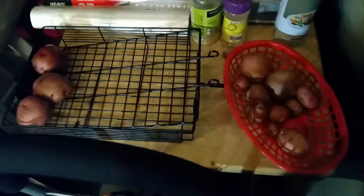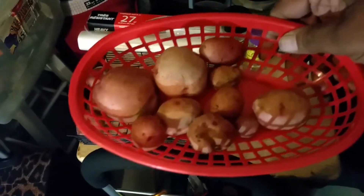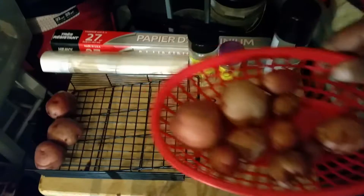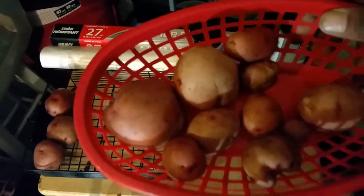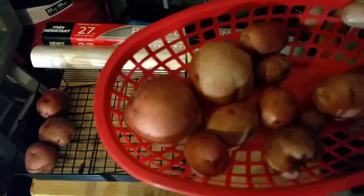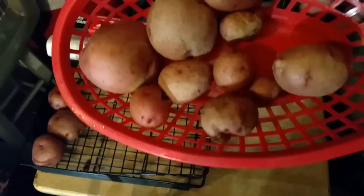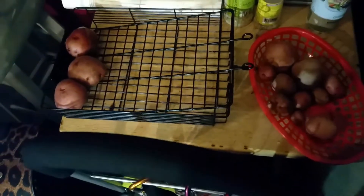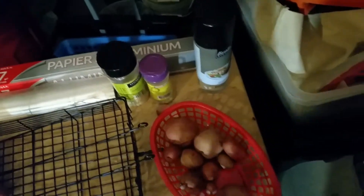Okay, so this is my entire potato haul. Y'all know I've been growing my own food — this is my first time trying potatoes. I did research on YouTube and found somebody who said you could grow them in garbage bags, which I did — a big old contractor bag. I don't think I'll be doing that again. I think I'm just gonna use a garbage can because they did not get very big. But I'm proud because I did make the effort to learn how to grow potatoes.